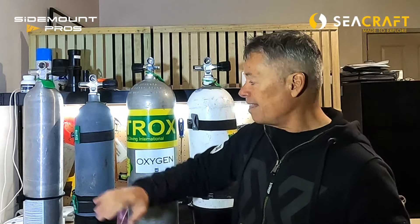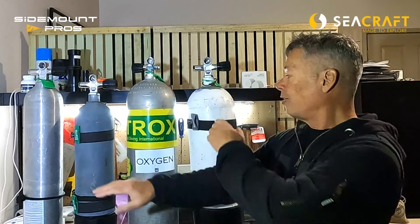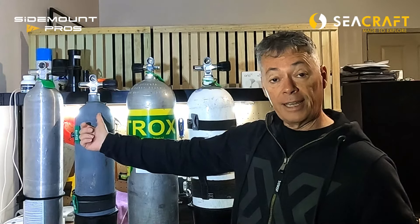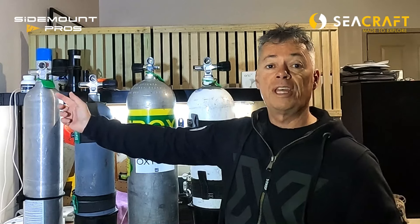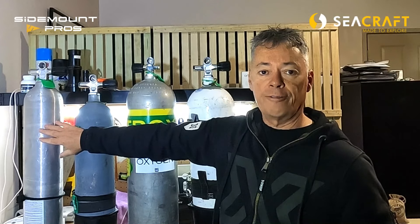Aluminium 80s are great if you're wearing a wetsuit or thinner undergarments with a dry suit — fantastic buoyancy characteristics, especially if you need to take the cylinder off during your dive. The smaller cylinders — don't dismiss those for sidemount diving. Two 7-liter steel 50s or aluminium 40s are more than one 12-liter on its own. If you've got a recreational sidemount dive, the steel 50s or the aluminium 40s — 7 liters and 5.86 liters — are great cylinders to dive.